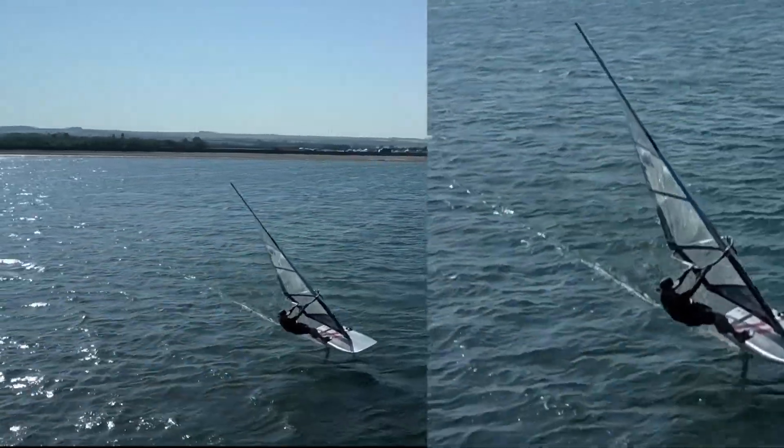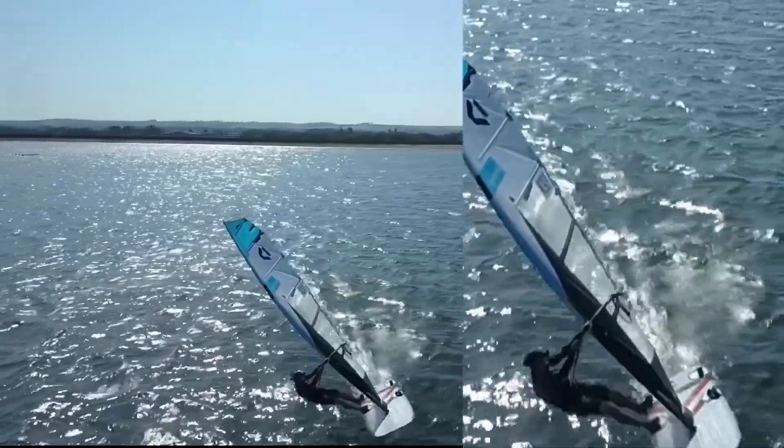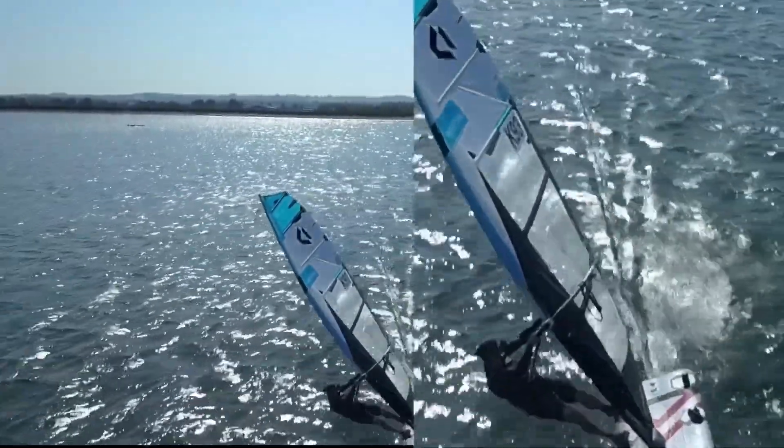I hope that this video helps you with your drone flying. Please like and subscribe for more hints and tips and I'll see you again.